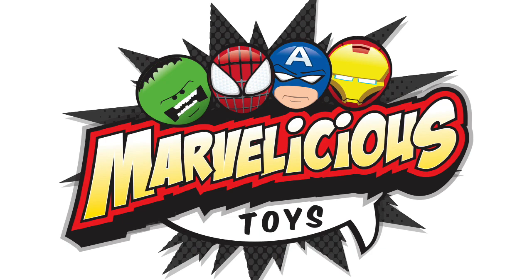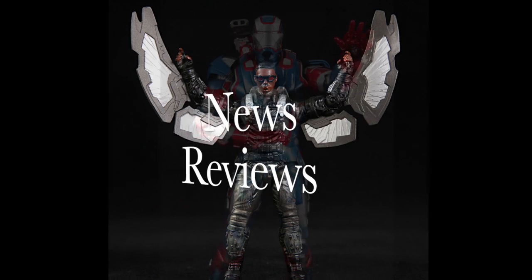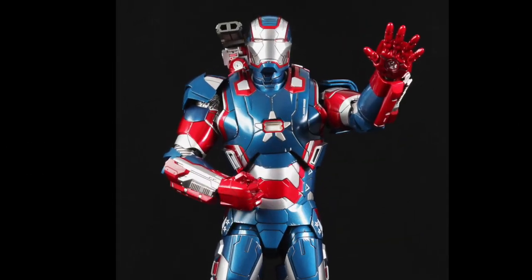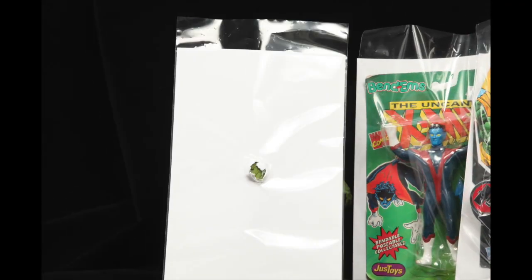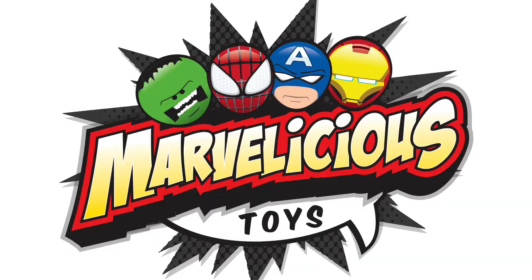Welcome to Marvelicious Toys! We bring you news and reviews of Marvel toys, statues, and more. Because not all Marvel collections can be bagged and boarded. They're not just toys, they're Marvelicious!